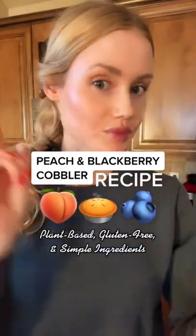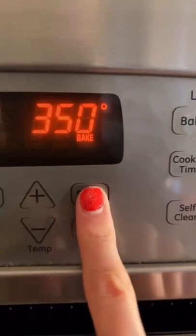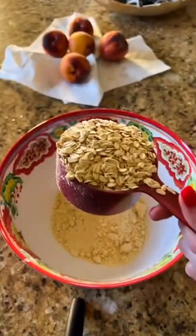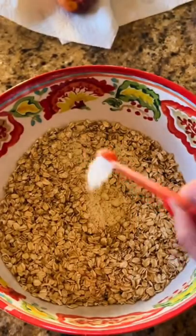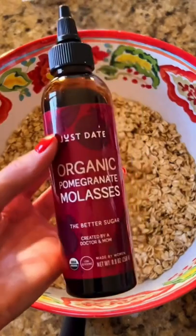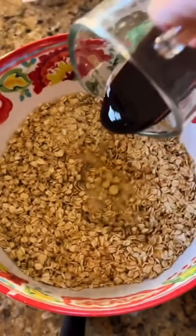This is so easy to make. I'll show you the steps. At 350, use one and a fourth cup of almond flour, two cups of oats, a fourth teaspoon of sea salt, avocado oil, and about a third of a cup. Use any sweetener you'd like — I'm going to try this one, we'll do a fourth of a cup.